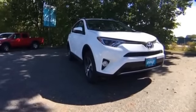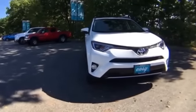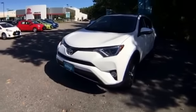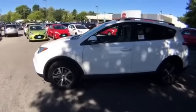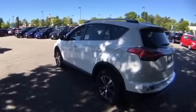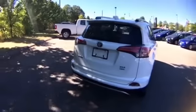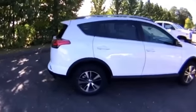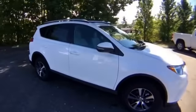We're here at Berlin City Toyota of Portland taking a look at the 2017 Toyota RAV4. This has been a very successful vehicle for Toyota — they redesigned it in 2013. With the redesign came cosmetic changes but also two big mechanical changes: in 2012 it was a four-speed, now it's a six-speed, and the all-wheel drive system is magnetic, making it much better on tires and front-end components.